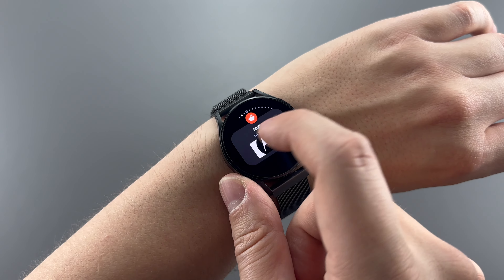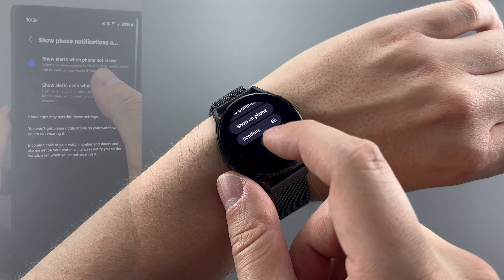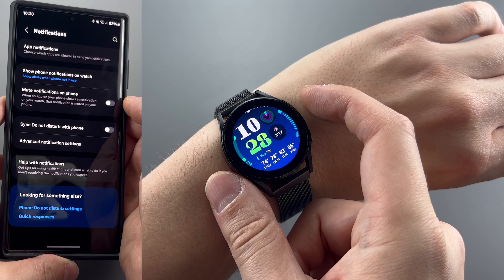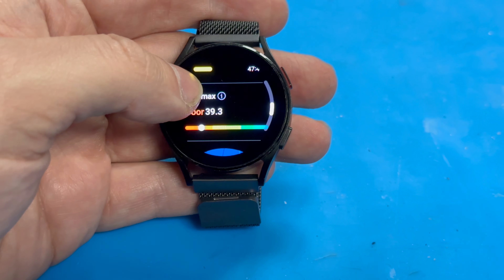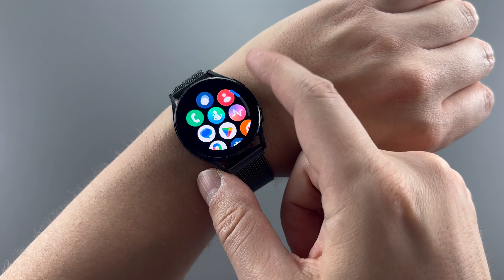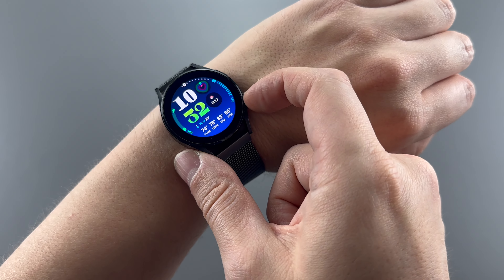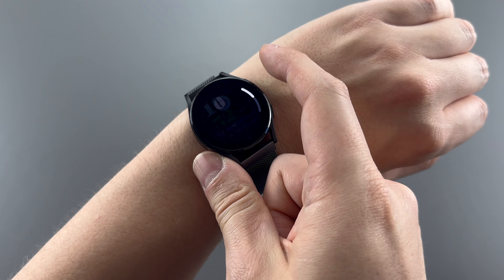As for notifications, I set it so notifications go straight to the watch when I'm wearing it, but the watch would vibrate after the phone does — as if it's mirroring — even though I turned off that feature. So you get double vibrations when you shouldn't. I do like the health features though, as the information given during a workout feels way more than what Apple tells you, which definitely surprised me. The sleep tracking actually gives you a score, which is kind of interesting.